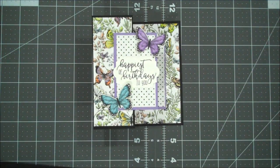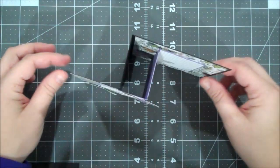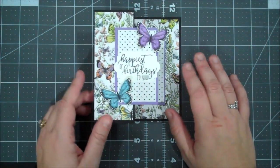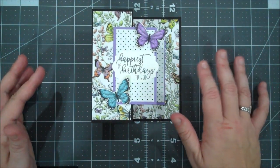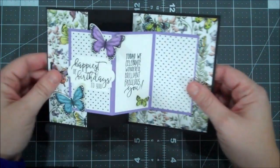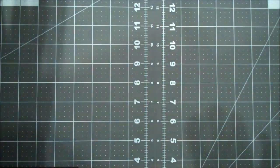Hi everyone, this is Shannon from TheIrishScrapper.com and today I have a double Z fold card for you guys. This is a birthday card. I saw one of these on Pinterest and I just wanted to try that — I haven't done one like that in a while. I wanted to showcase the beautiful butterfly designer series paper in our celebration catalog and then I turned this into a birthday card. Let me go ahead and show you how I created this.